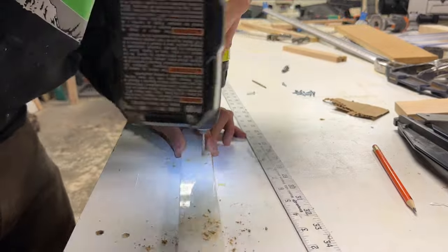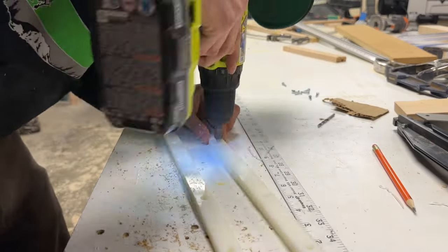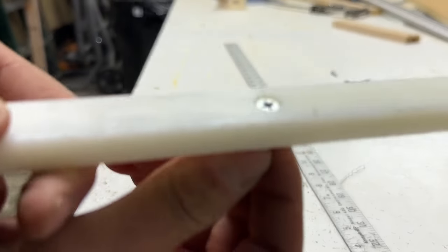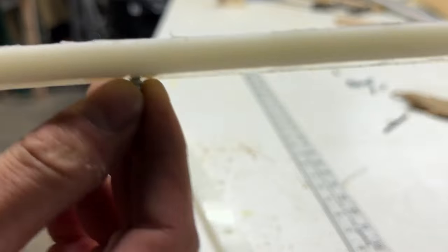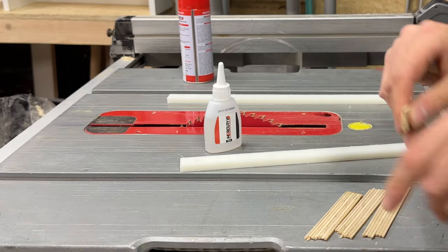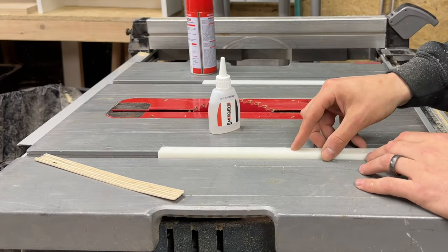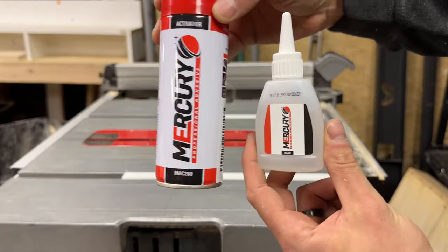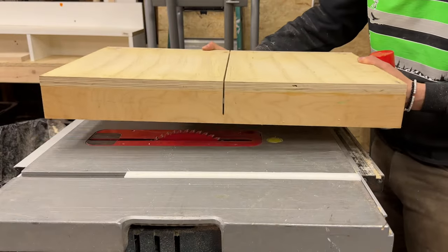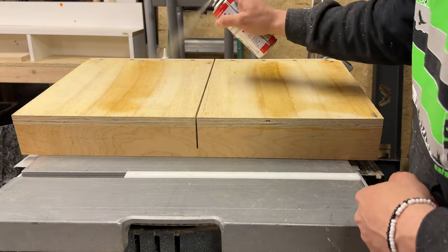Now I'll mark, drill, and countersink holes to attach these to the bottom of the sled. To prevent the material from deforming when we attach it, I'll make sure that the countersink is deep enough and the hole is wide enough to accept the screw without any resistance. Then I'll place a few shims inside of the tracks to raise the guide bars up, ensuring full contact of the guide bar to the bottom of the sled when I glue it on. After laying a bead of CA glue on the guide bars, I spray some activator spray on the bottom of the sled.